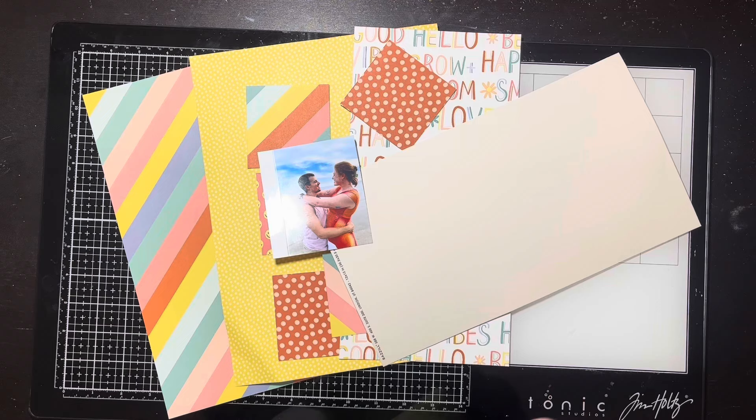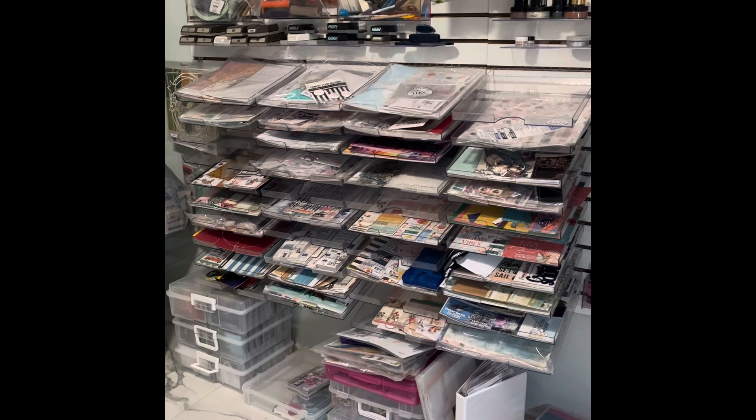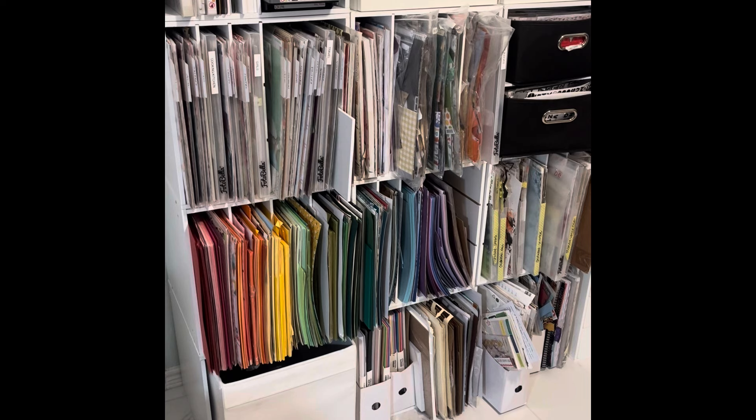Hello everybody, it's Christine. I have been organizing my craft room — really more like my papers and things. I was cleaning out and this is a bit of a unique deal here on a layout process video. This is where I keep what I call my 'active kits' — the ones I'm actively going to the most. The top row is my Hip Kit, the second row is my Scrap Room flavors of the month, and then there's a 49 and Market on the third row.